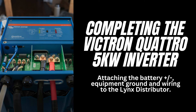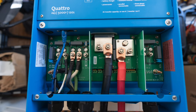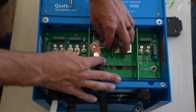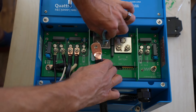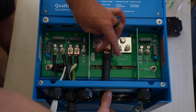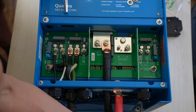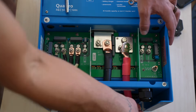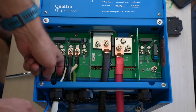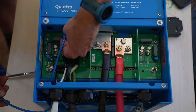Now back to wiring the battery positive and negative 4/0 cables. We removed the hardware, cleaned the electrical contact points, and fed the black negative wire into the inverter first. We placed the lug on the terminal stud and reinstalled the flat washer, lock washer, and nut. Next, we cleaned the red positive wire, fed it into the inverter, and tightened everything with flat washer, lock washer, and nut. Lastly, we connected the blue VE cable, which allows the Quattro inverter and Cerbo GX to communicate.